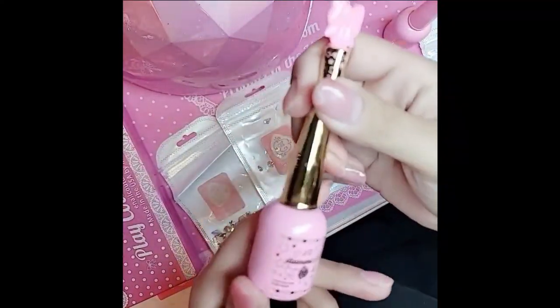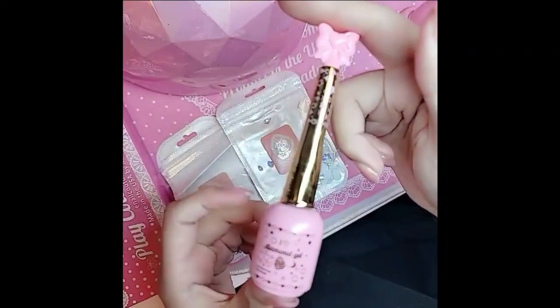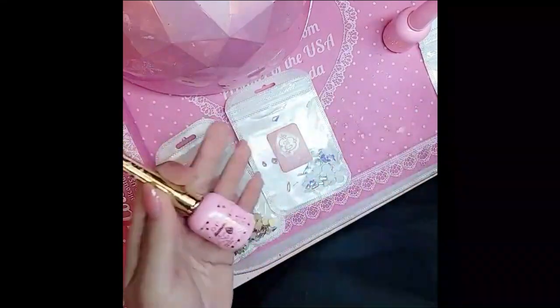Hey you guys, what's up? I'm going to show you a demo with a brand new diamond gel. I heart diamond gel from enokouture.com. Isn't that bottle stunning? You guys, there's so many things you can do with this gel. Literally, you can apply pretty much anything.